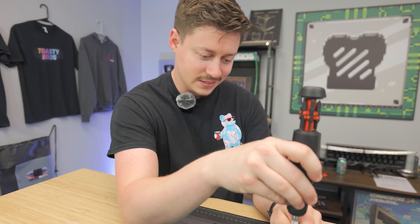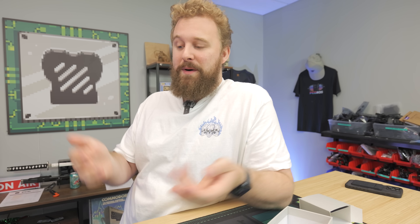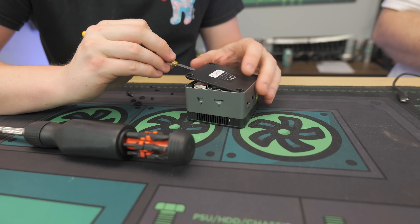It can definitely handle office tasks easily, and maybe a little bit of gaming. I think the biggest selling point is it's under $200. If this thing were around the $300 mark, it'd be a very niche product, but under $200, this could be a budget office computer for somebody who really wants something super tiny.